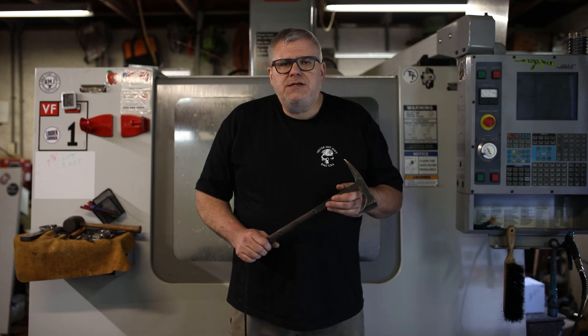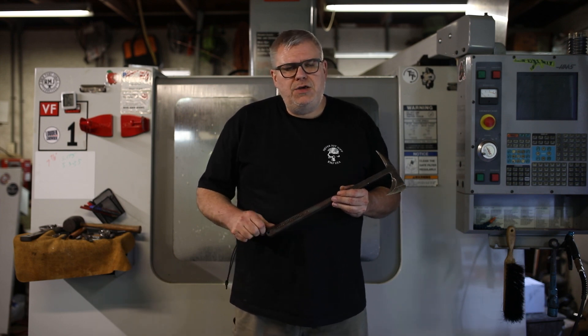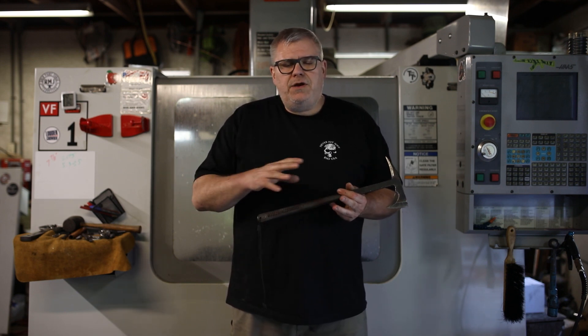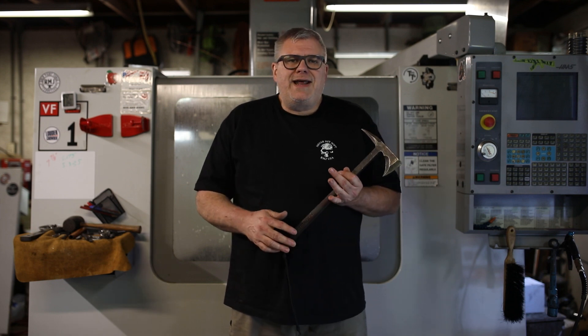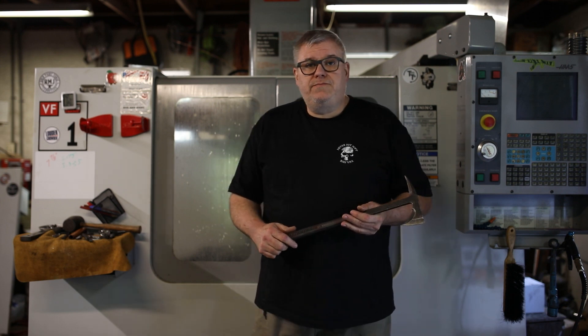In 2000, I had a customer contact me. He was with U.S. Air Force Special Operations. And he said, I love your French and Indian era spiked tomahawk, but I'd like something like that for military use. And so I started forging them.